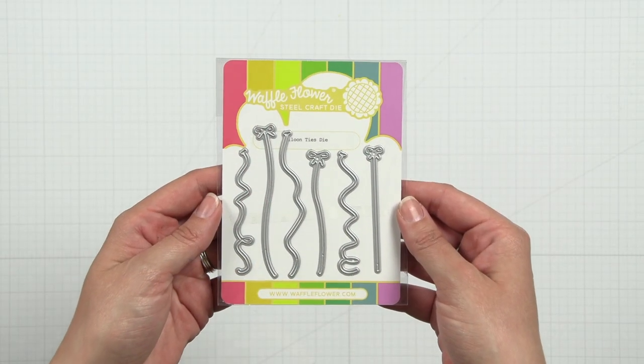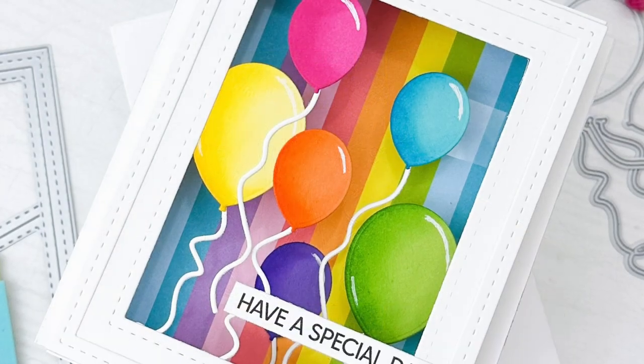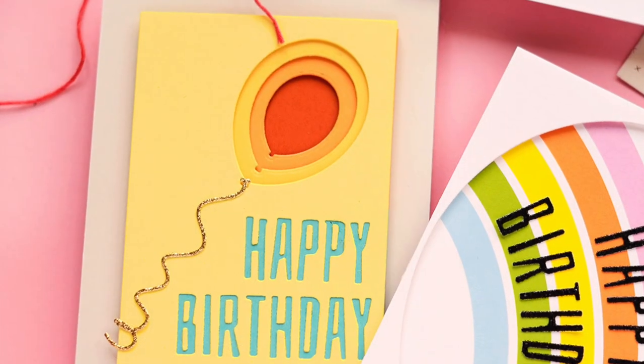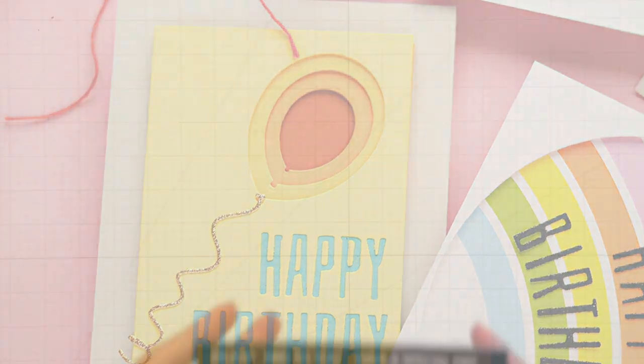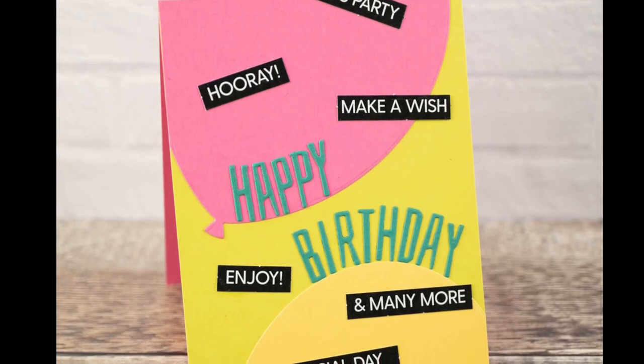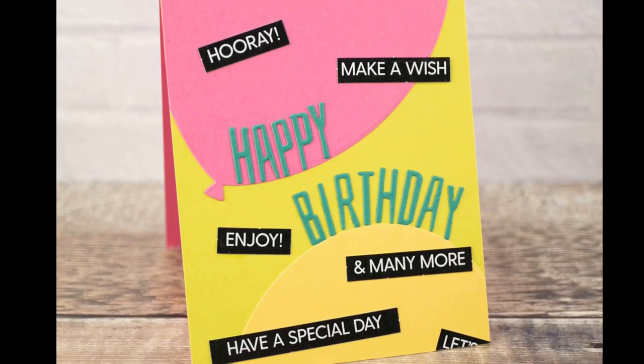The balloon ties die adds a realistic balloon string to any balloons in this release or that you may already have. You will notice on many of our card samples the black sub-sentiment strips that are from the sub-sentiment birthday die cut sheet.